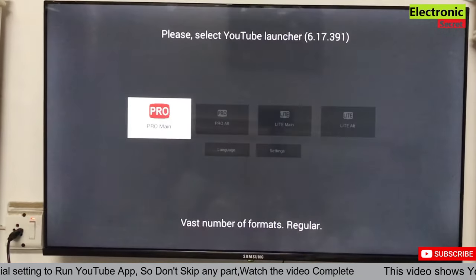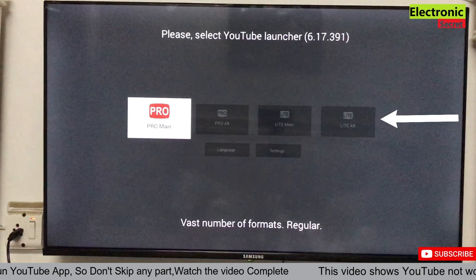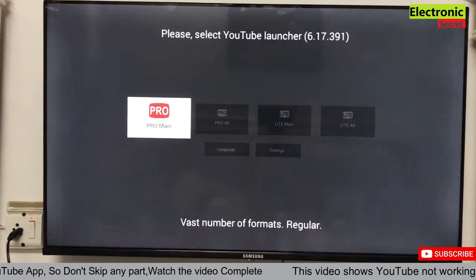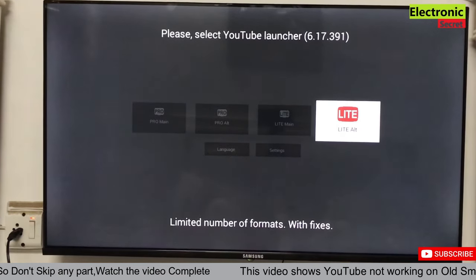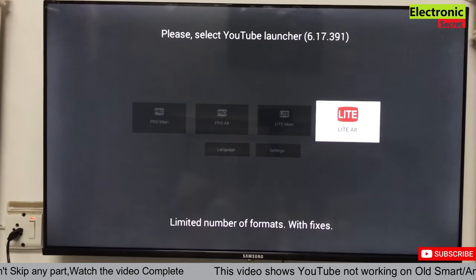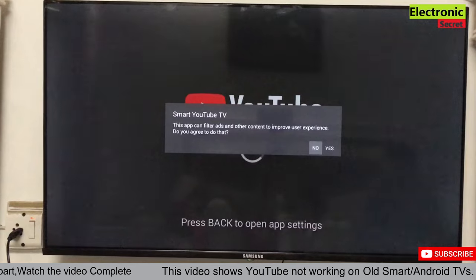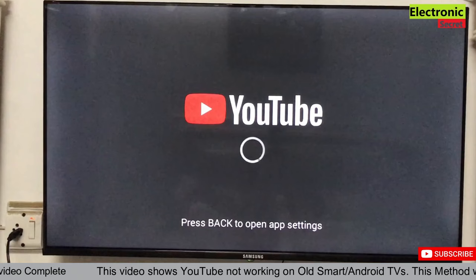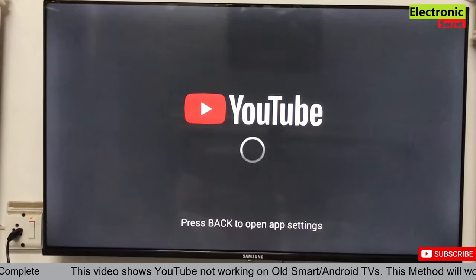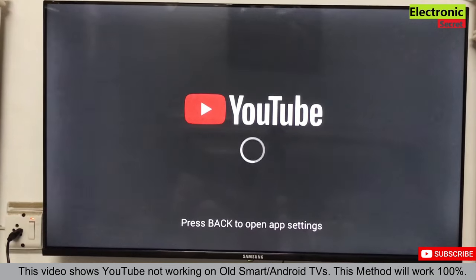Now open the YouTube app and select 'Light Alt,' which is in the right corner. This format will play all videos with fixes. Now we will check if YouTube is working or not. For the first time, you have to wait a little — don't panic.